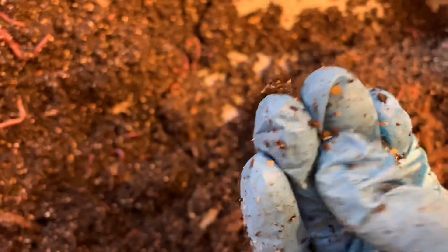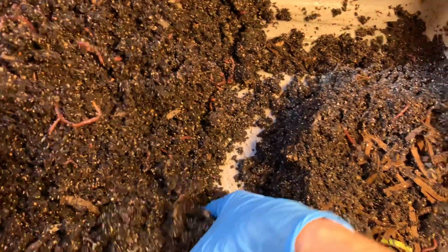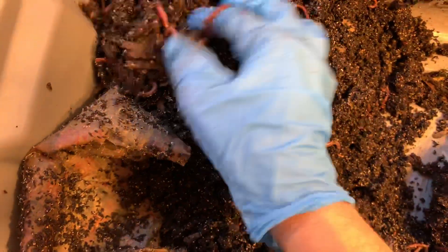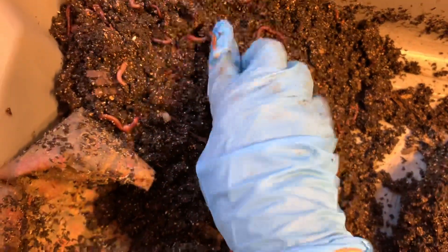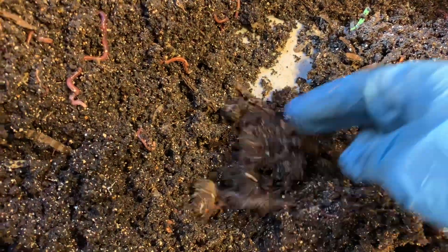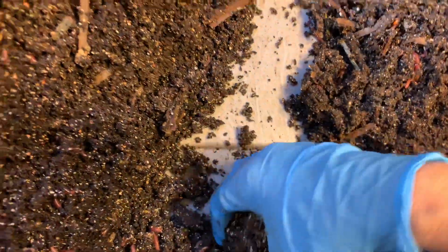It's a cocoon, guys — yellow, so freshly laid. I'm going to put the worms into my vermi bag mini. And then I'm going to use this bin to start a blue worm only — a Perionics bin — because most of my worms are kind of mixed. And I really would like to see what these guys are all about on their own.